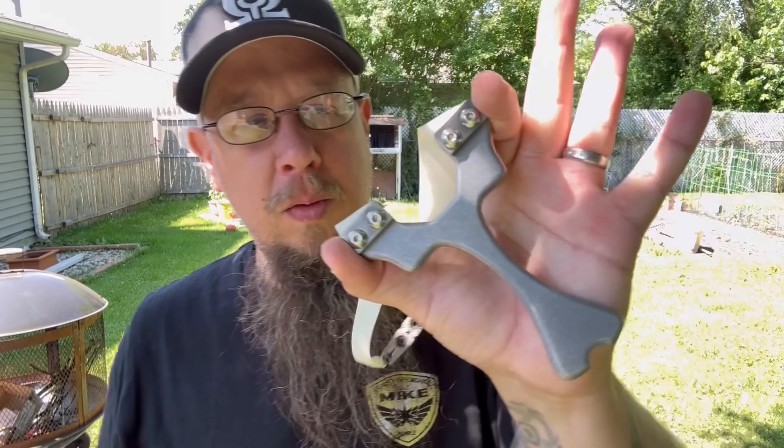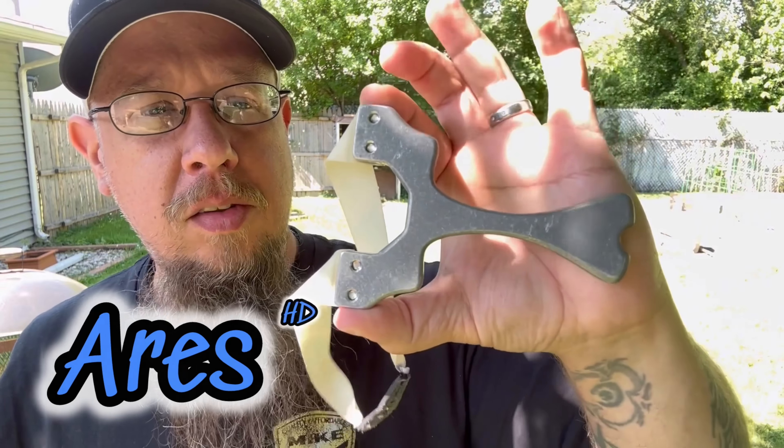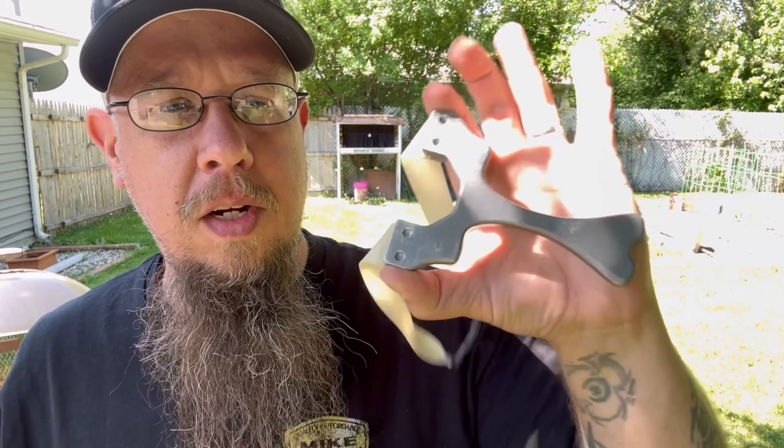Hey guys, today we got a really cool slingshot here. This is called the Ares HD series. Let's go ahead and shoot this guy a couple times up to 40, and then we'll get into the details of what this thing is made of and all the specs.